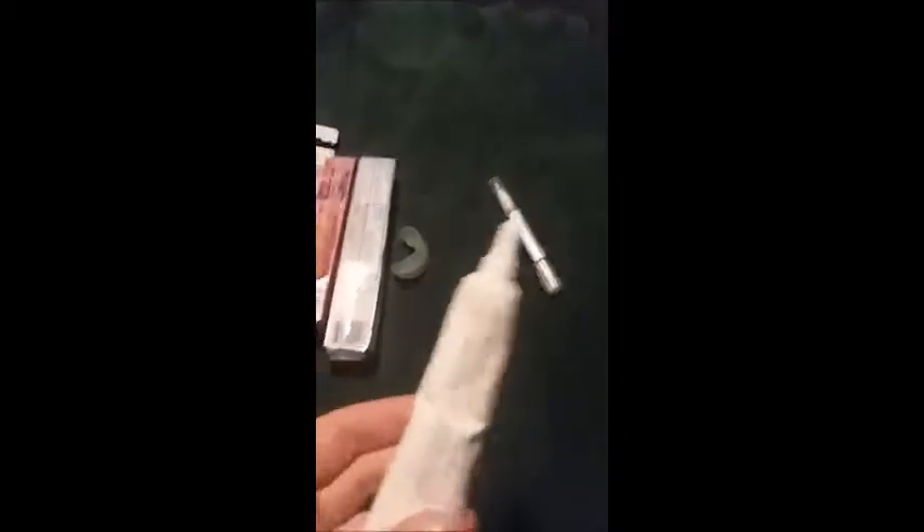So this says 5-Minute Natural White Tooth Whitening Gel. The ingredients on it is hydrogen peroxide, which is the same ingredients that's in all these other whitening things. I'm just going to show you everything of what I use in order to keep my teeth white, and this stuff works wonders.